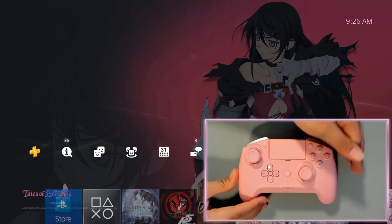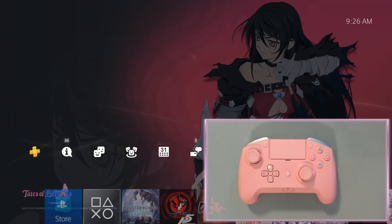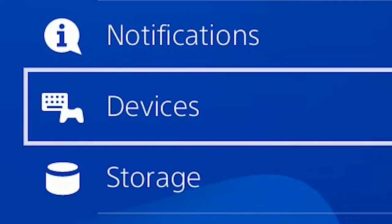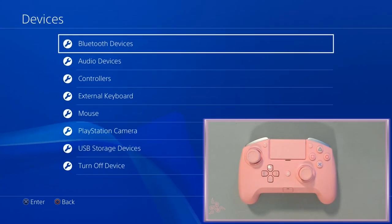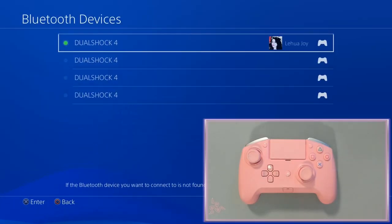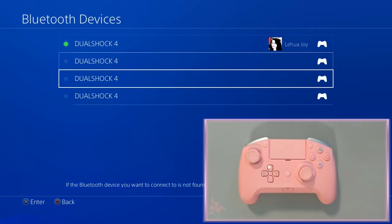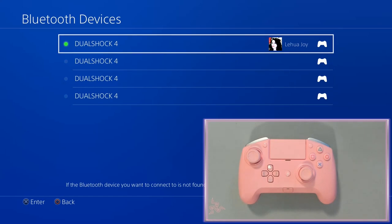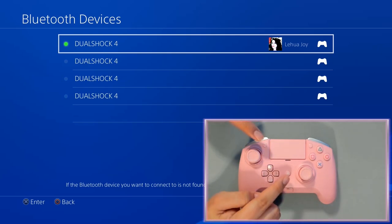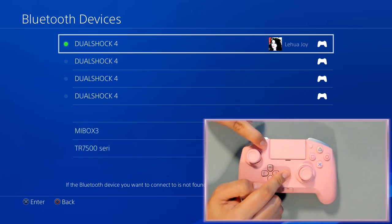Next, what we want to do is go to the settings, go to Devices, and then go to Bluetooth Devices. Next, what we want to do is press the top left button and the PlayStation button — hold both of them at the same time until you see the blue light blinking rapidly. Remember, have the blue light blinking rapidly.